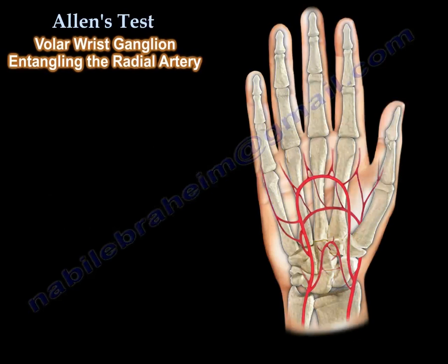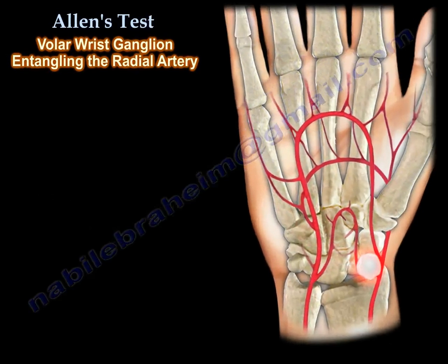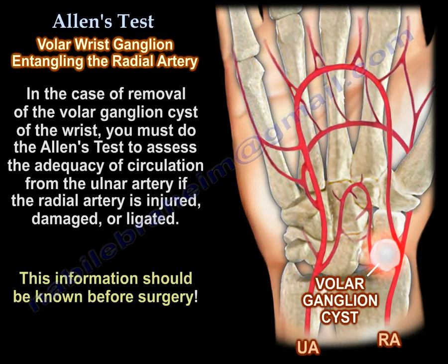Let's illustrate that with the volar wrist ganglia around the radial artery. The volar wrist ganglia arises from the wrist joint. In case you need to remove this volar wrist ganglia, you must do the Allen test to assess the adequacy of circulation from the ulnar artery if the radial artery is injured, damaged, or ligated. This information should be known before surgery.